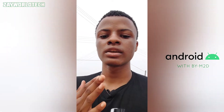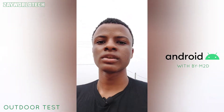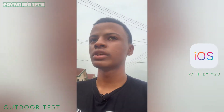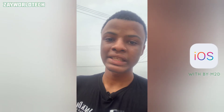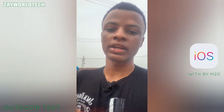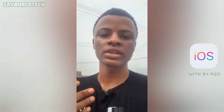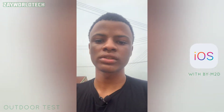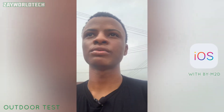Hey guys, here's my voice test recording with my iPhone outside with the Boyabui M2D. I'm using one of the mics here — as you can see, the sound quality is coming from here. Let me know in the comment section below what you think about the sound quality difference between recording with the Android and with the iPhone.